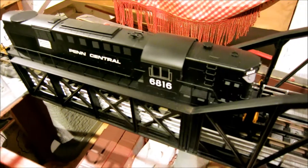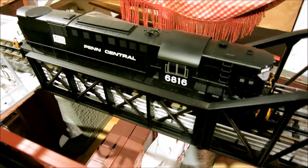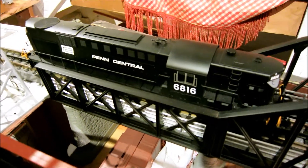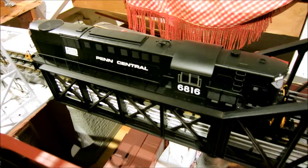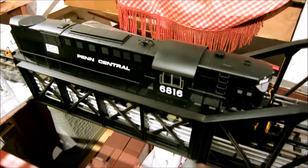Hello everyone, Mark here. I just picked up this RSD-15, it's Atlas, from Nick on O-Gauge Forum — hey Nick, great locomotive. Cab number 6816, it's got the all-white Penn Central lettering. It's a Trainman Series Atlas.